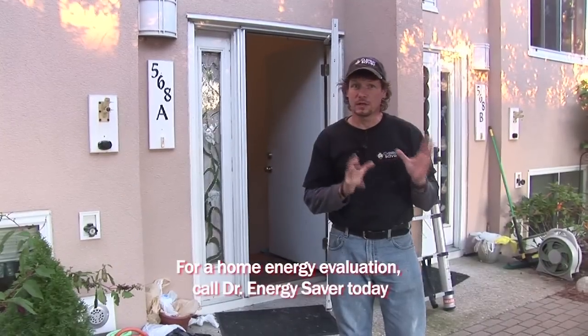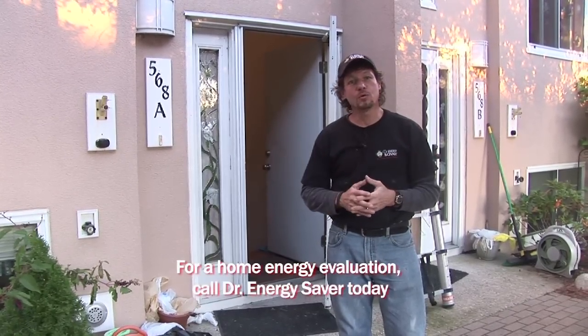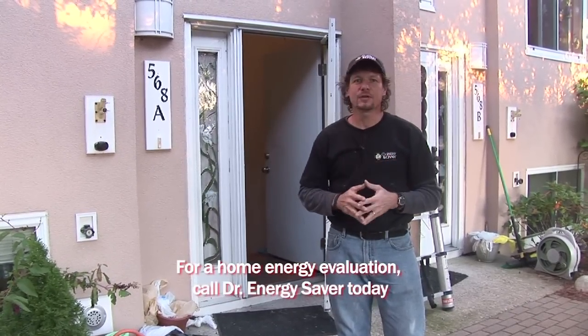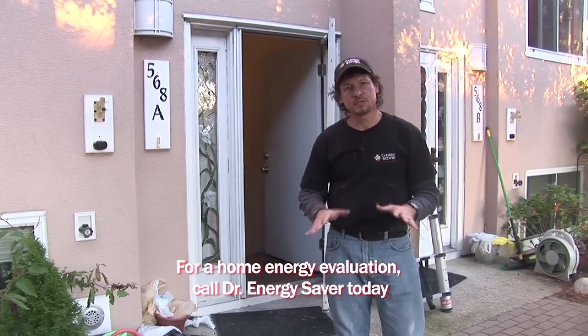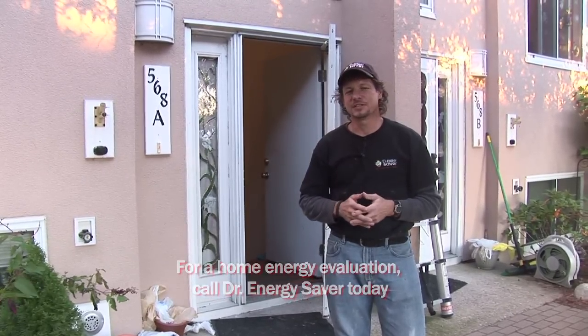If you have some rooms that are a lot colder than others in the winter, or rooms that won't cool in the summer, and you'd like to make your home more energy efficient and lower your cost of home ownership by reducing your heating and cooling bills, call Dr. Energy Saver.